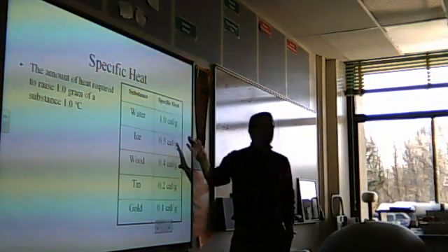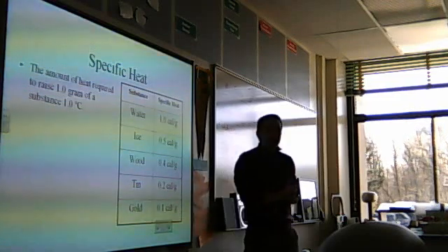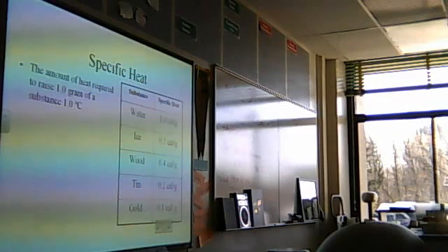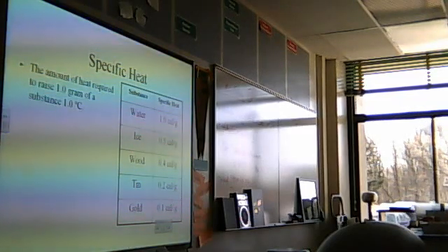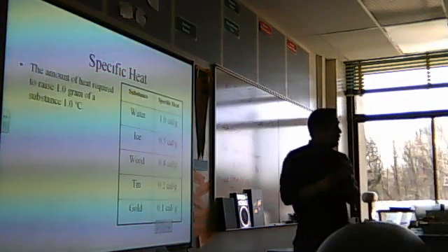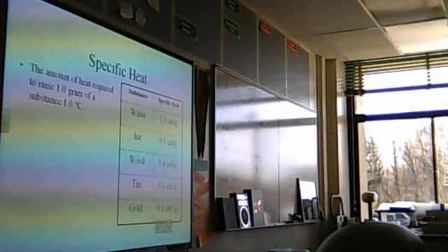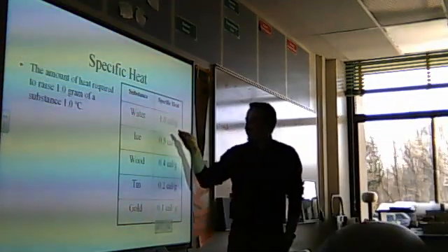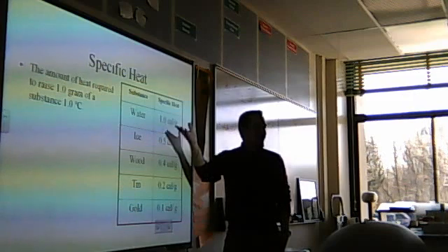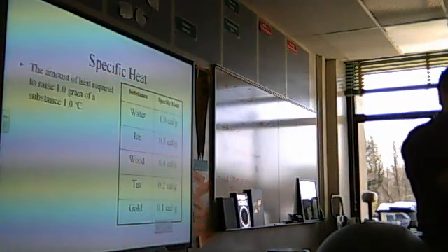There's a table here — take a quick look at it. What would be the hardest thing to heat on that table? The hardest thing to heat meaning it takes the most energy to raise one gram of it one degree. A student guessed gold, but that's actually the opposite — gold only takes 0.1 calories per gram. Water takes 1.0 — that's the biggest number. Water has the highest specific heat, therefore water is hard to heat. In fact, water is one of the hardest things to heat in the world.